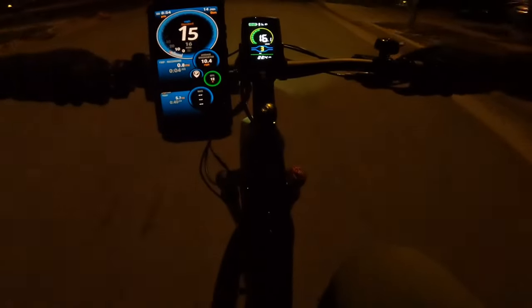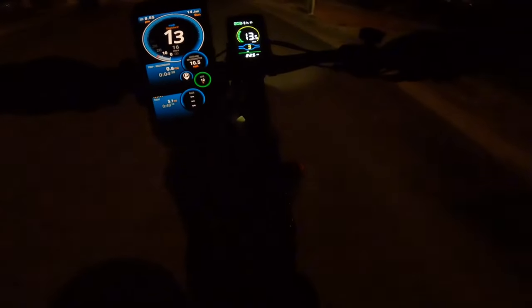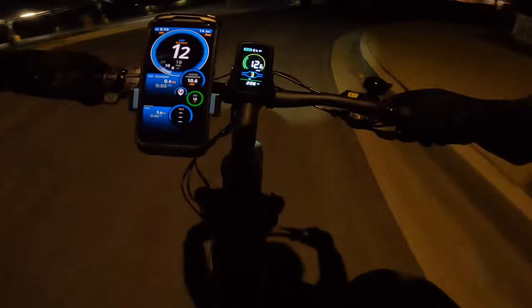It's a DOT-approved helmet. I bought it because I'm going to have some faster bikes like the Gold Bike and also the Digit Ray GTX, which are fast enough to need a DOT-approved helmet for safety. It's not only looking cool but also gives you good protection. This one comes with a face shield and can be used for motocross or off-road bicycle riding — as long as it gives good protection, I'm all for that.